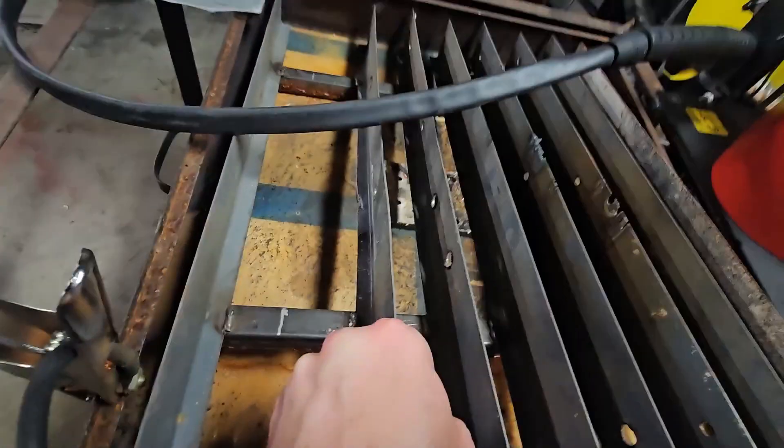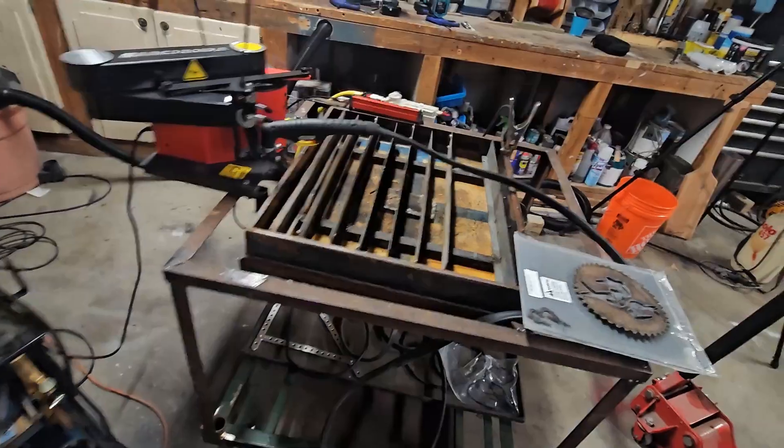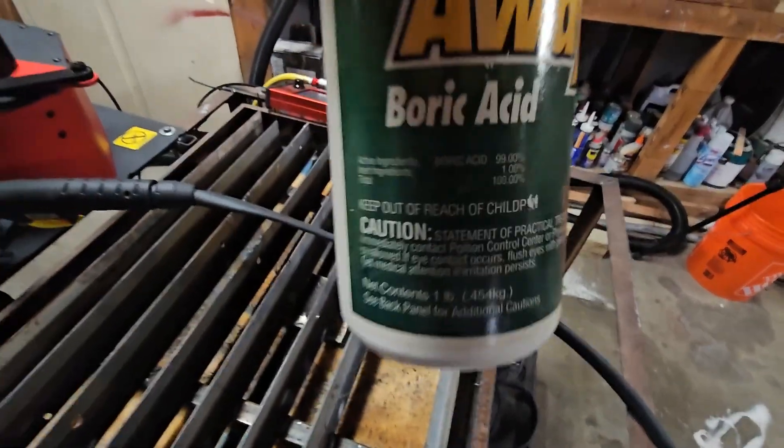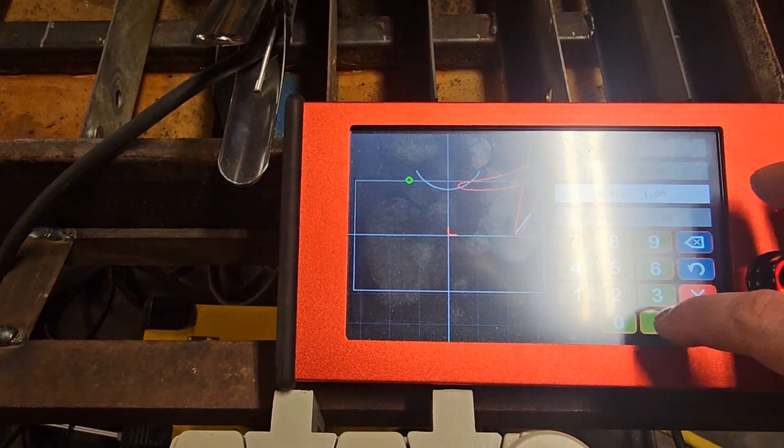Since I'm using a water table, corrosion is a concern. I opted not to buy the expensive plasma table fluid — instead, I'm just adding borax to the water. From what I've researched, borax and water will slow the rust formation, if you decide to keep the table full of water, that is.